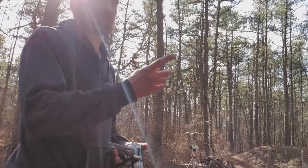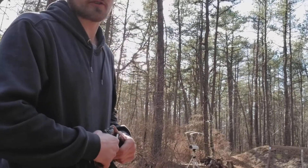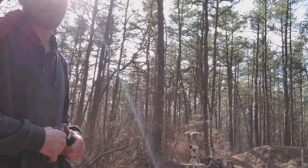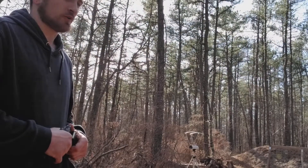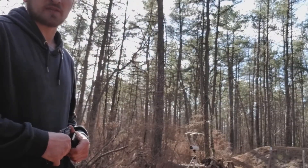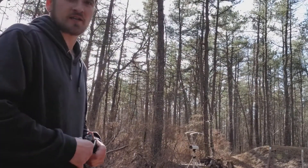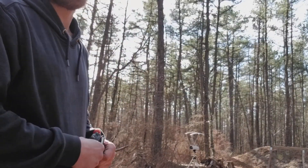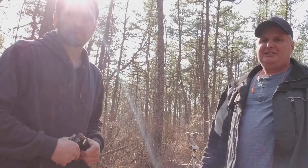Hey guys, we're back. Today I brought my buddy Don from work with me to the range. He has a nice little Savage Mark 2 — it's a Mark 2, right Don? Savage Mark 2 rifle, first time shooting it. I thought it'd be fun to come out and just run some lead through some guns here. It's a beautiful day, it's a little windy so you might not hear me. This is Don — one of my friends from work.